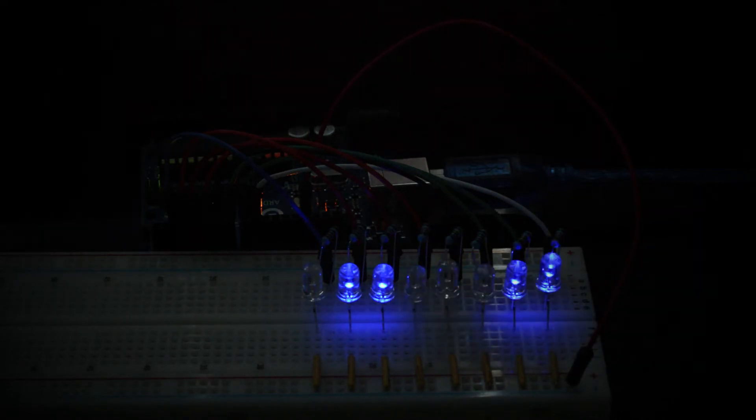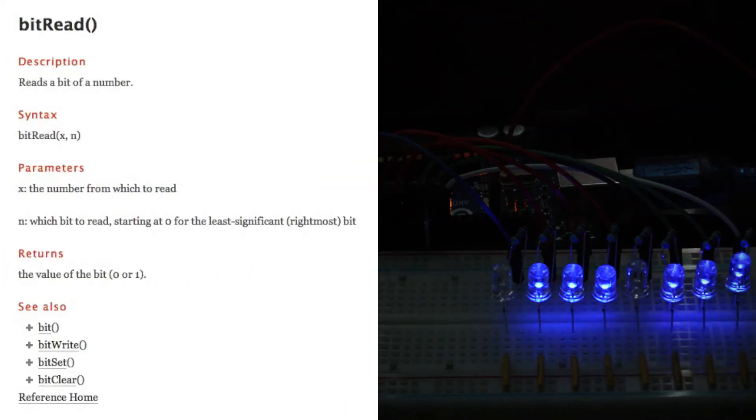Whilst I was investigating how to do this I came across the bitRead function on the reference page of the Arduino website. Essentially what it does is it allows you to take a number and read it as a bit number, and if you use that function you can almost treat each number as an array and use a for loop to cycle through that bit number and work out whether or not a light should be on or off.